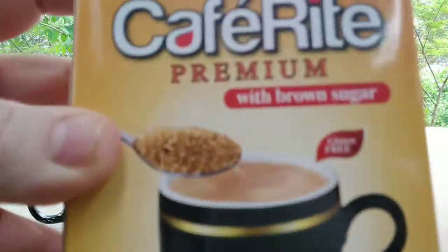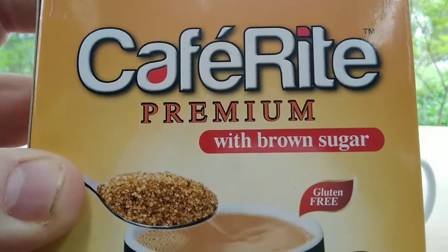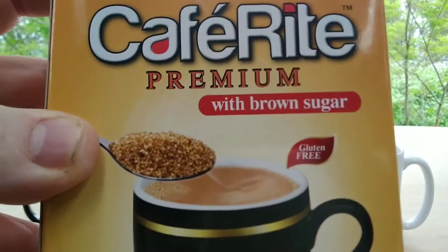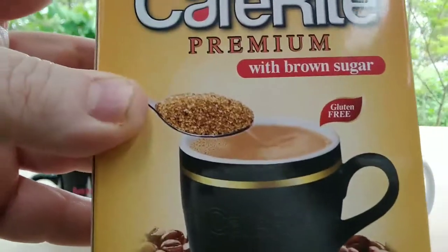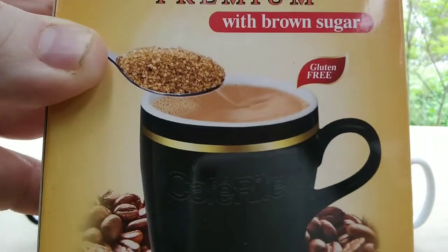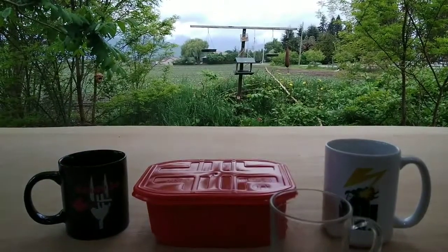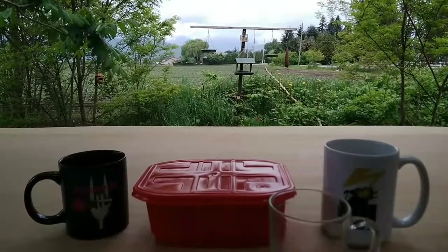While that heats up, I've got some coffee from Malaysia called Café Right Premium with brown sugar — it's a three-in-one. Instead of cane sugar, they use brown sugar, more like a sugar in the raw from what it looks like in the picture. My wife has tried this but I have not. It's also gluten-free.